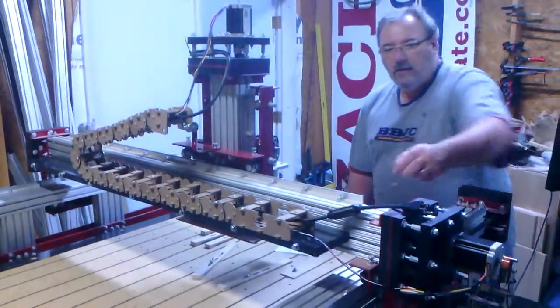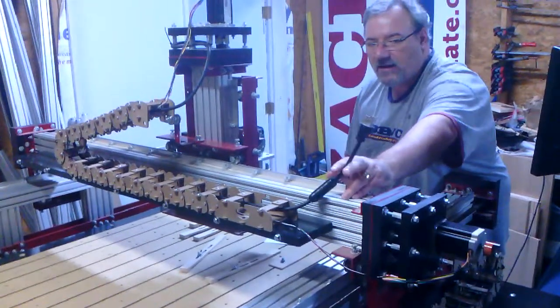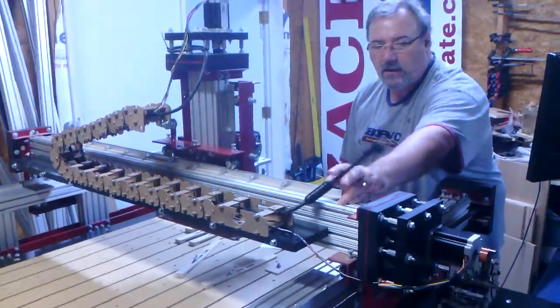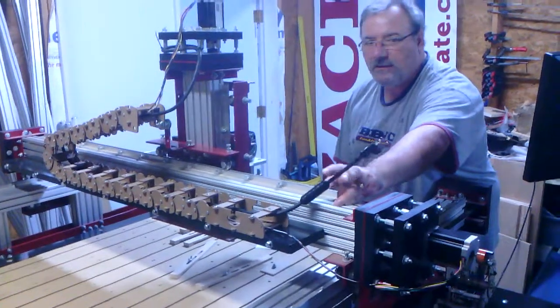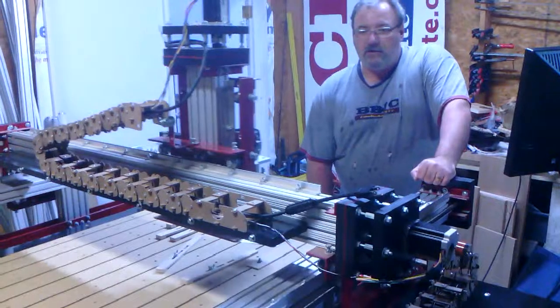So the router power cord is still hanging out. We've got the PID to do. I think for the interim, I'll run an extension cord or something until I hook up the PID and we'll run through this other chain.